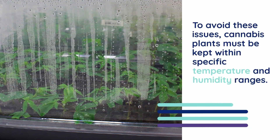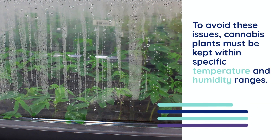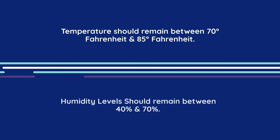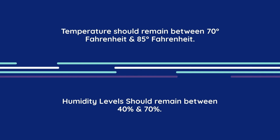To avoid these issues, cannabis plants must be kept within specific temperature and humidity ranges. During the vegetative stage, temperatures should remain between 70 and 85 degrees Fahrenheit, with humidity levels ranging between 40 to 70 percent in order to encourage rapid and leafy growth.